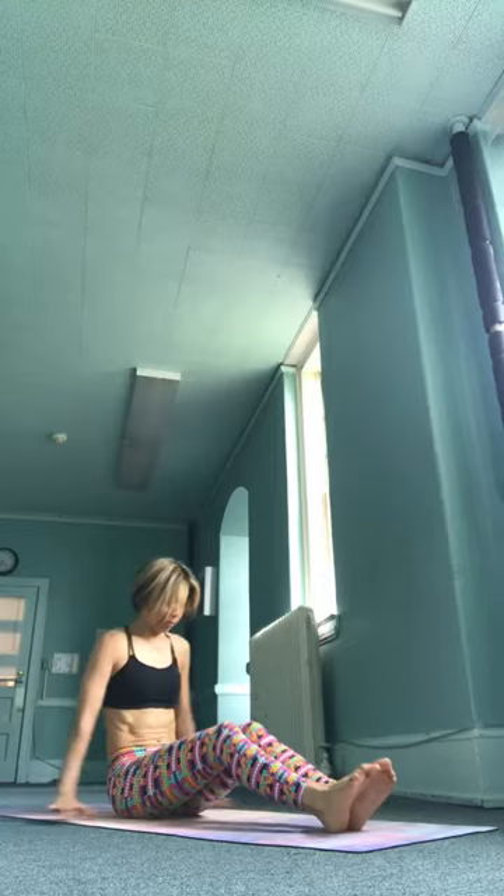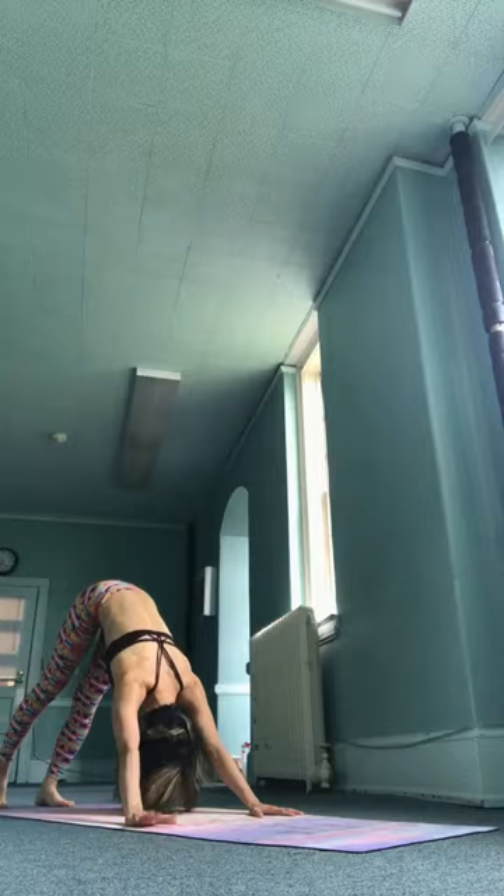Cross your feet. Dasha, inhale, take it up. Ekadasha, jump back, go down. Dvadasha, inhale, upward facing. Drayogadasha, exhale, downward facing.